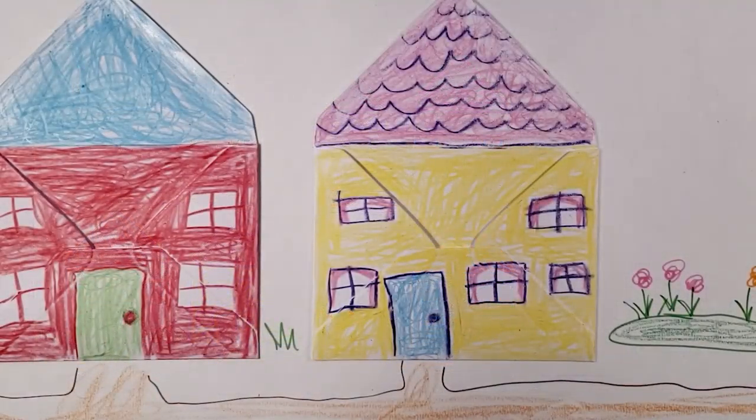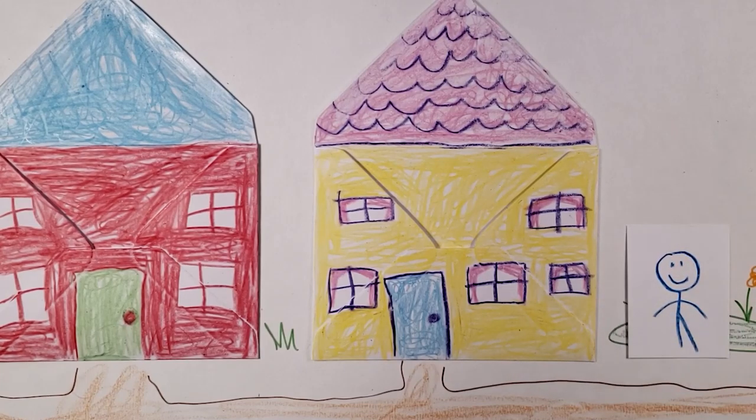Ask the child to pick one of the picture cards with a person on it and put it in the envelope village. You're going to ask the child to move the card into different positions in relationship to one of the houses.